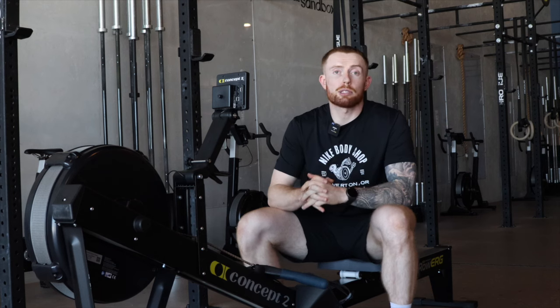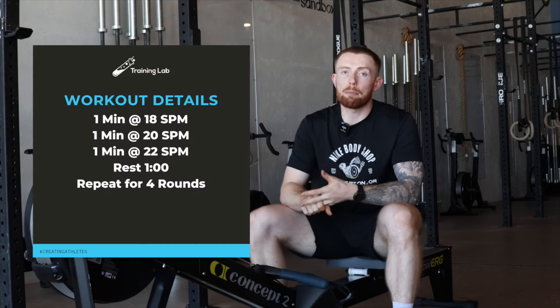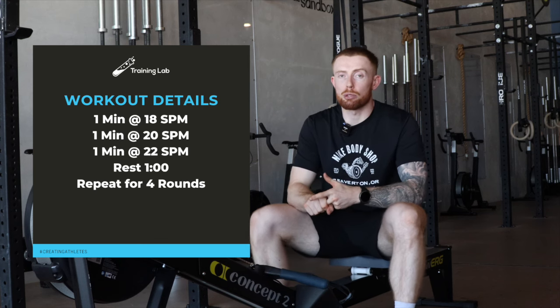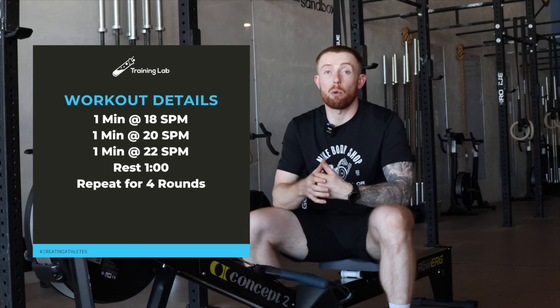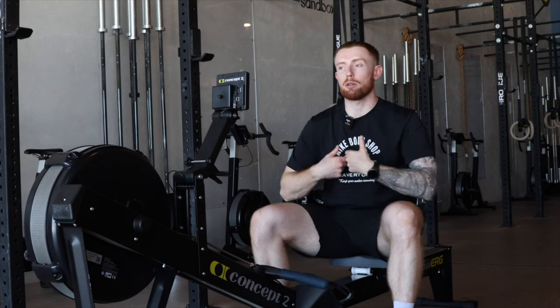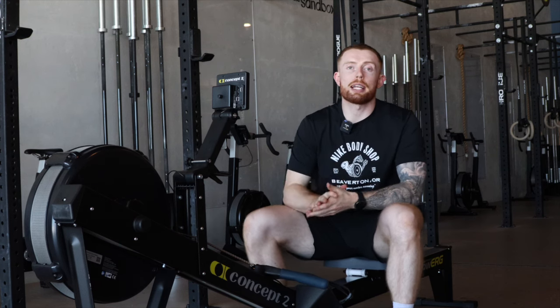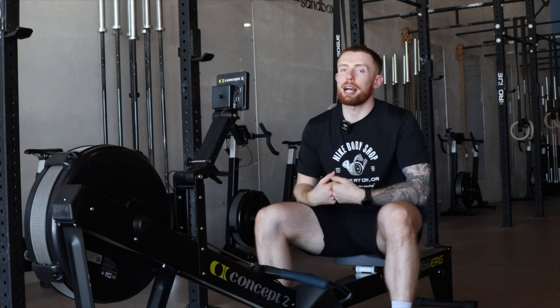A sample training piece will be to perform one minute at 18 strokes per minute, one minute at 20 strokes per minute, and then the last minute at 22 strokes per minute. You'll rest for a minute and then repeat that for four rounds in total. This is going to teach you how to control your strokes and how to be rhythmic in the way that you are approaching the rower, using strokes per minute to guide your pace.